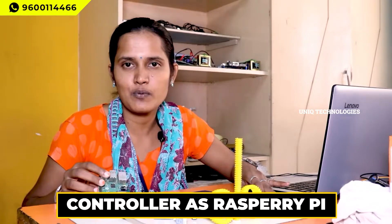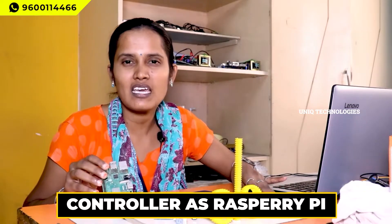These are the components used in the wheelchair as well as the kit. We are using the controller as Raspberry Pi — this is a Raspberry Pi 3B Plus model. This is the controller we used, and this is a keypad, which the person uses to give input.